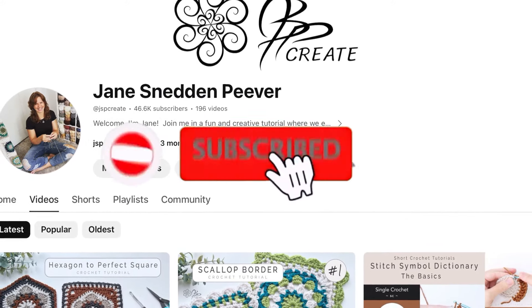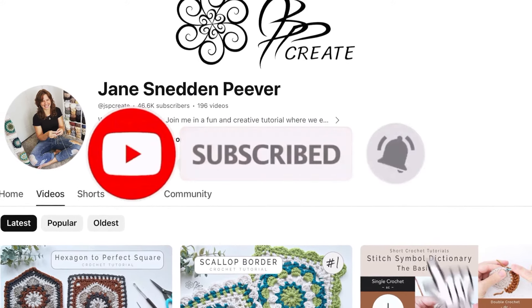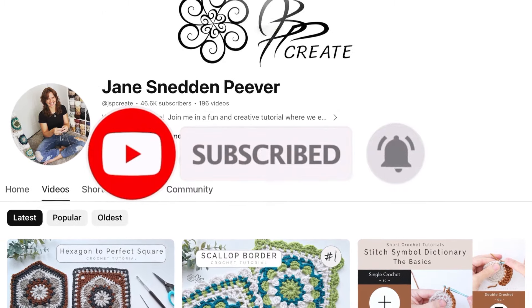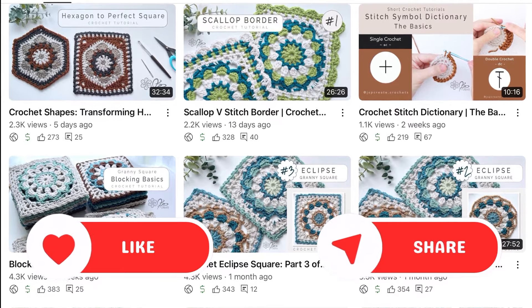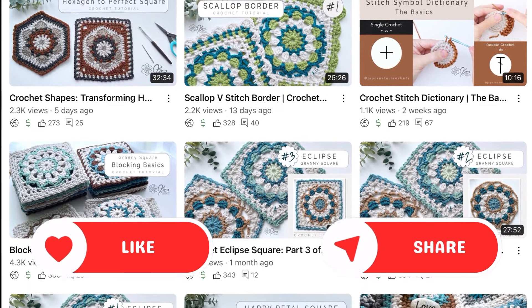If you haven't already, be sure you hit that subscribe button and if you're enjoying these tutorials please like and share them with your friends. That helps me to keep this free content coming and help inspire more people to get creative.